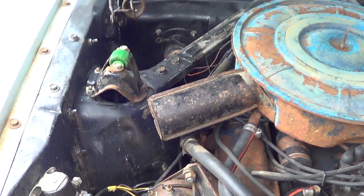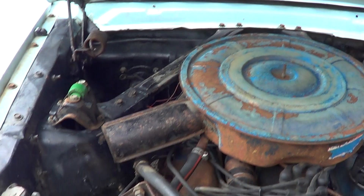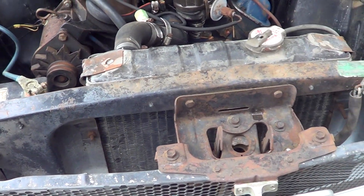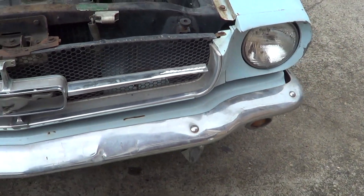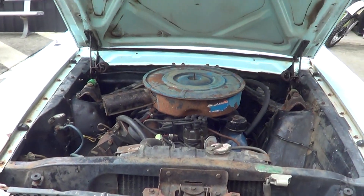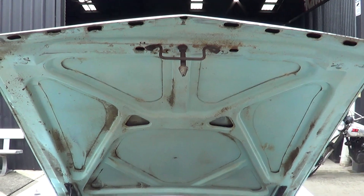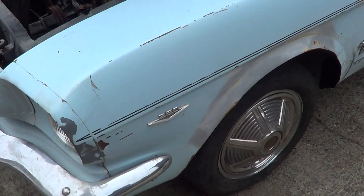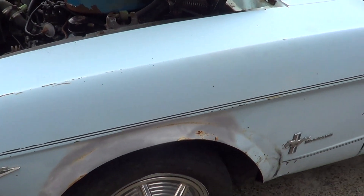The body on it is excellent. Doesn't look like it's been crashed — it's got all the original panels. Original, original, original car. Some wombat back in the day decided to cut the lips of the guards out, looks like they were going to try to flare them or something.